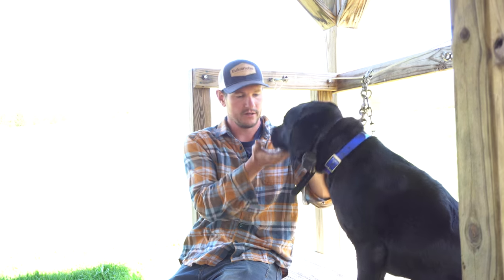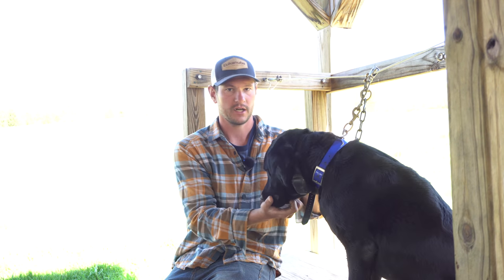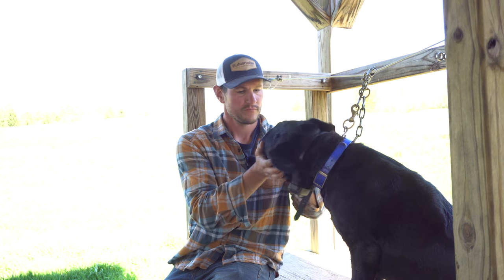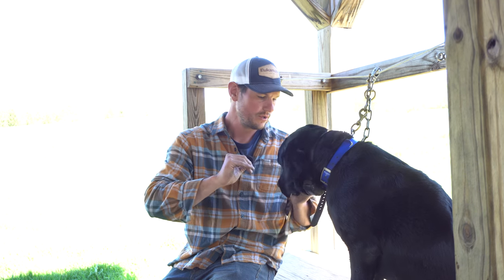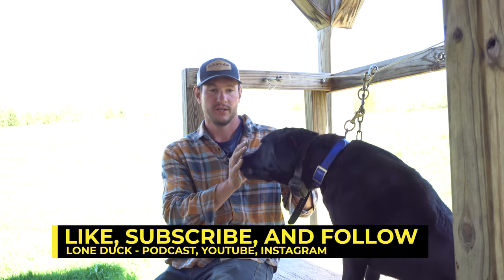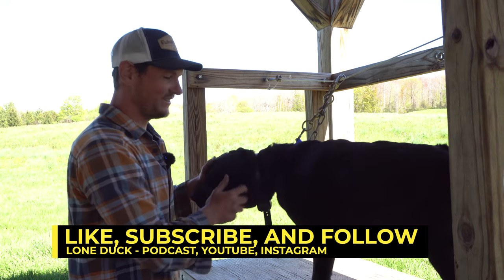Right hand is under his jaw, thumb in front of the mouth, and you're just gently talking to him. Good dog. Good hold. All right, thanks for tuning in. Day one of hold. We've got good dogs here that don't mind it — I'm proud of them. There'll be more to come, I can promise you that. They made it look easy today.